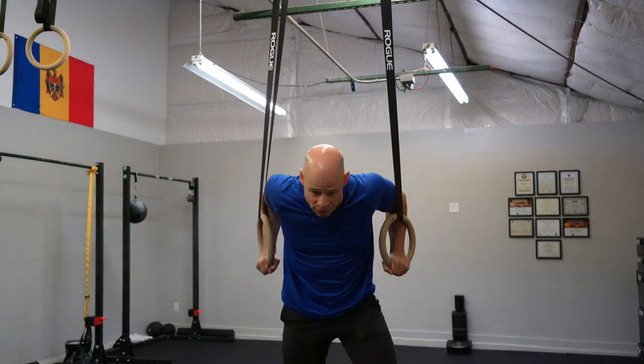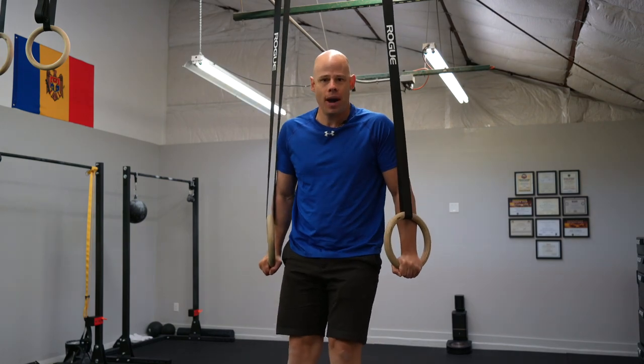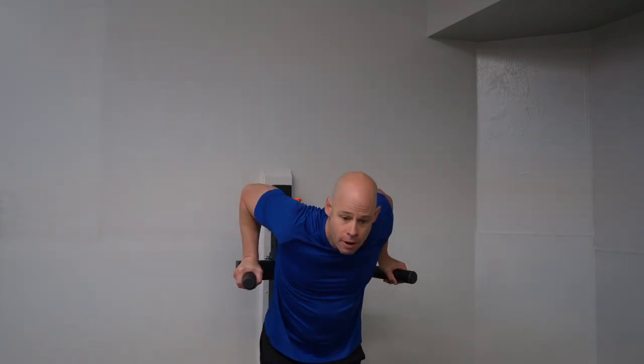The first time I ever tried using them, I was shaking like a leaf and really struggling to get even one rep. And as I've always said, you're only as strong as you are stable. So typically when it comes to trying to push the muscles for time under tension, the more stability you have in your environment, the better off you're going to be able to push yourself.